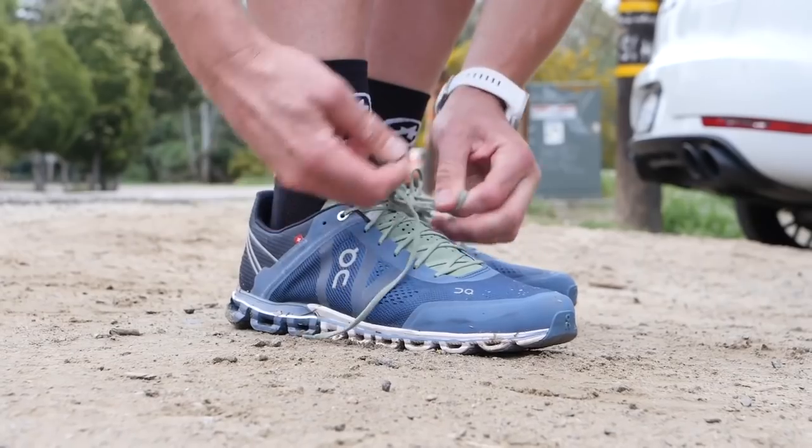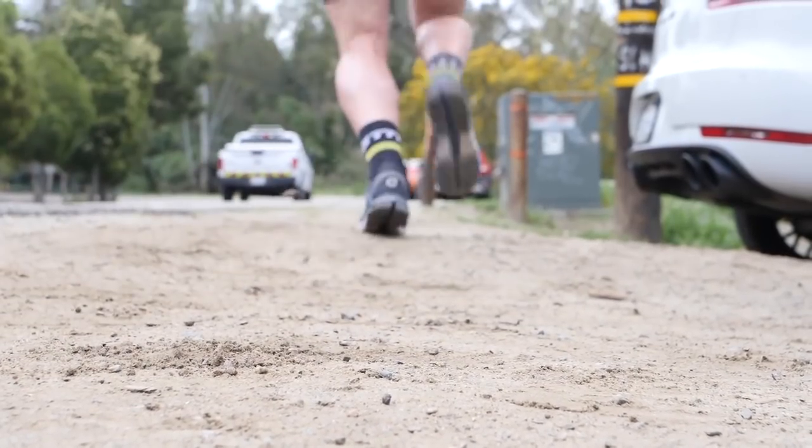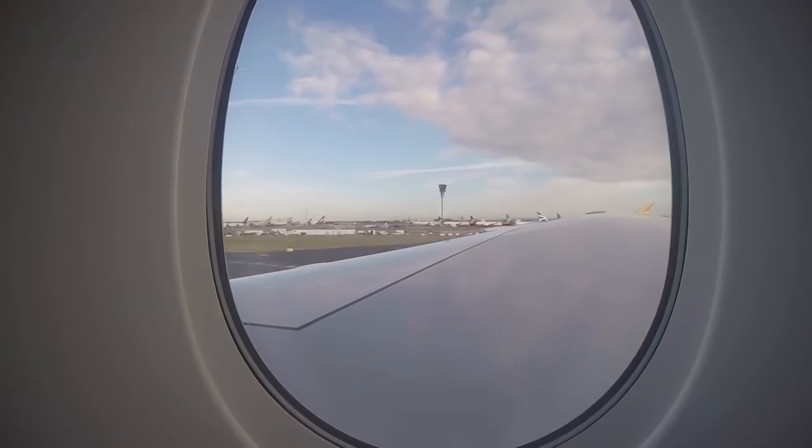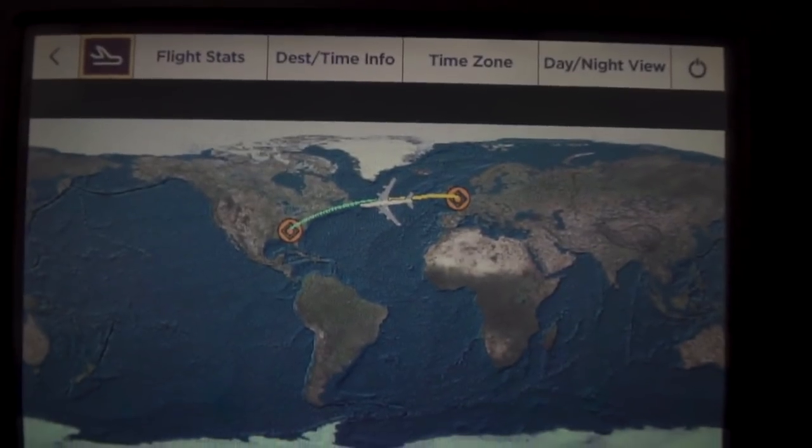It is also advisable not to get over ambitious with training today. Don't do any crazy sessions because the last thing you want to do is get onto the flight tired, especially because these seats on planes are often really quite small and you can be all scrunched up. So just take things nice and easy today.